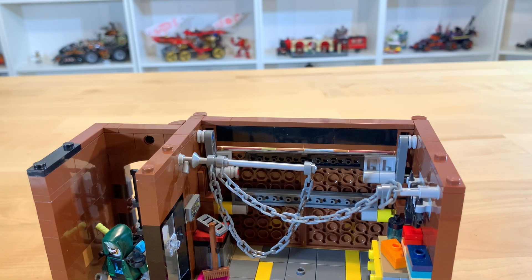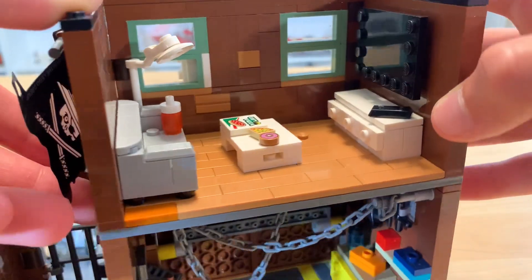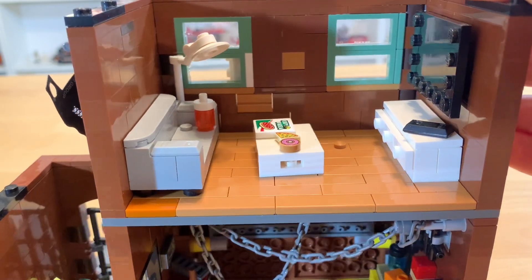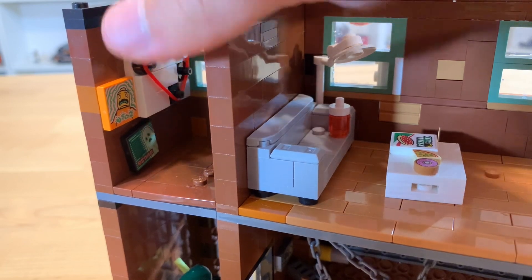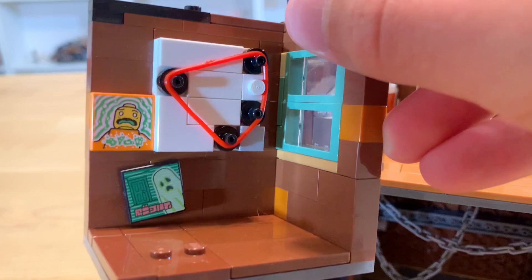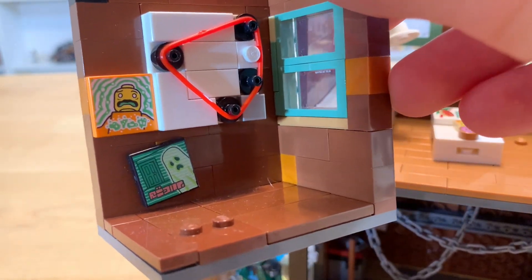The second story has two rooms. First off, there is Ghost Rider's living room. He's got his sofa, some pizza and donuts, and a big nice TV. This secret room includes a little version of the classic red string for tracking people down, as well as just some random posters.